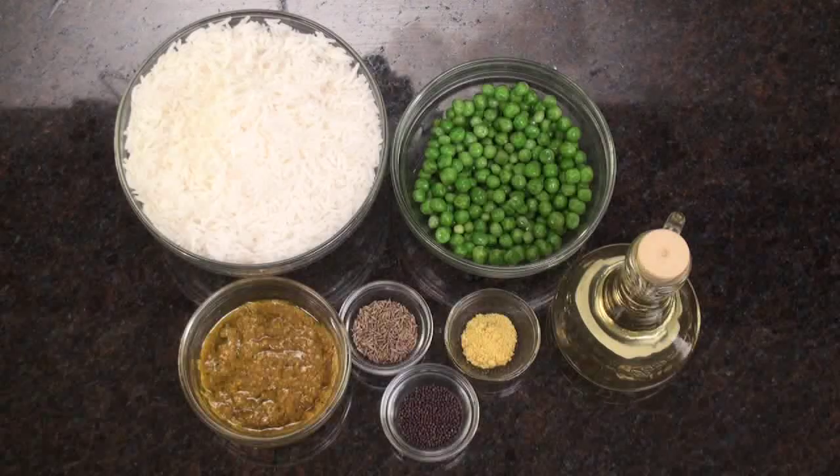Hello friends, welcome to Sanjeev Kapoor Khazana. This is Saurabh, and as part of the Men Can Cook series of recipes, we are making Quick Achari Pulao. So let's quickly run through the ingredients.